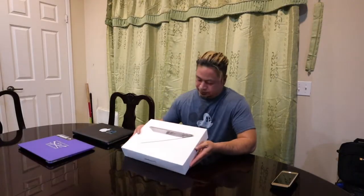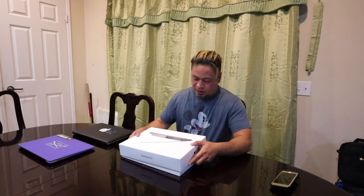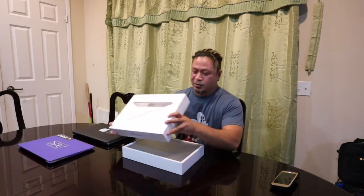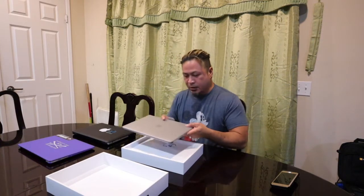Here's the MacBook Pro 2020, 13 inches. I already took the plastic out so it'd be a lot faster. Here's the box it came from — looks so big but it's actually pretty skinny. It's comparable to the Air — real small.